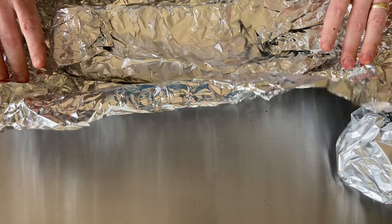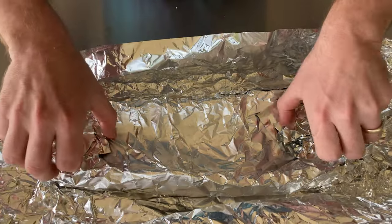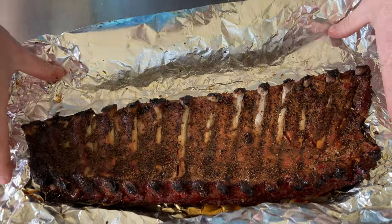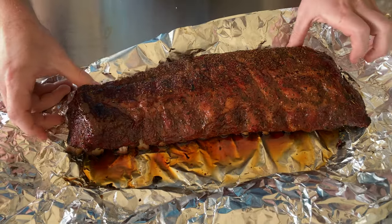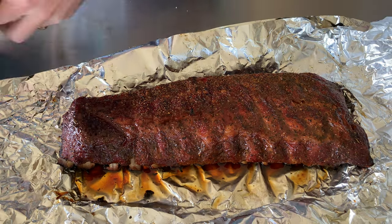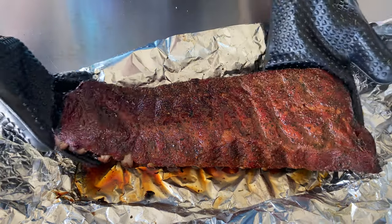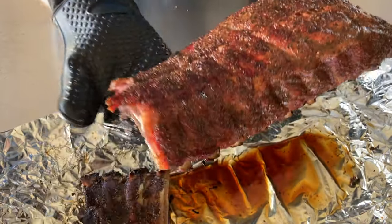The 2-2-1 is two hours in the smoke, two hours in the foil, and then an hour to either set the sauce or just until they get to the texture you're looking for. These are going to be super tender — you can see we got a lot more pullback on the bones, and they're probably going to have trouble being picked up without falling apart. Just wowza — all I'm doing is getting these into the smoker to reset that bark, and they're coming right out. These are going to be very hard to pick up without falling apart.